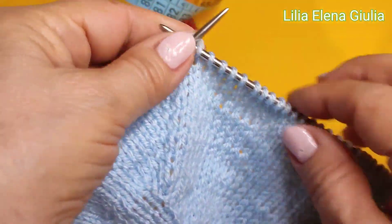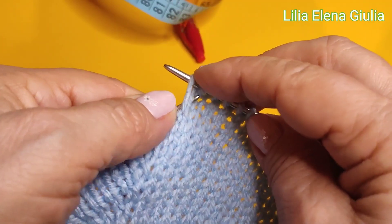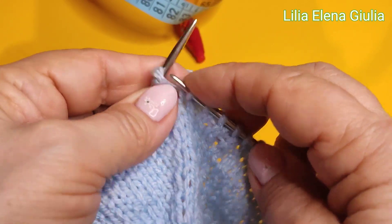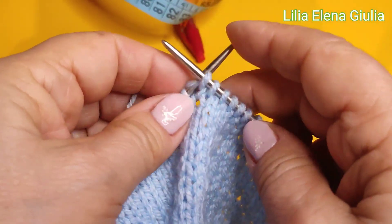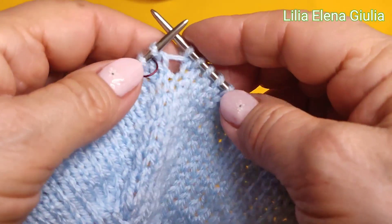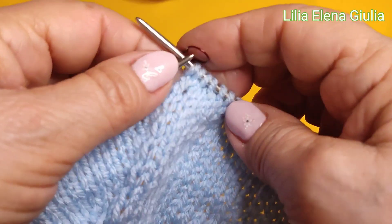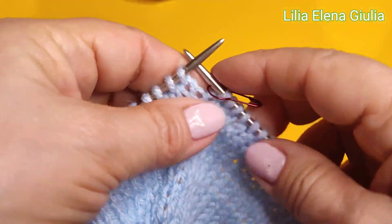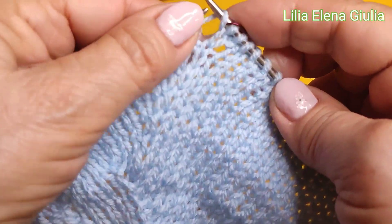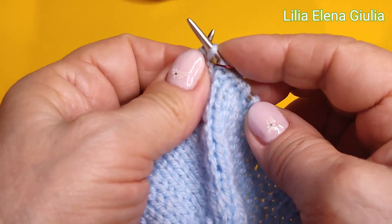Allora, questa è l'ultima maglia di nostra schiena, questa altra manica nostra, tiriamo la maglia, metto, e faccio diritto. Sposto questa. Allora, abbiamo aggiunto, dopo questa maglia diritto, spostiamo il lucchetto, e questa è la nostra altra manica. Come abbiamo fatto prima, aggiungiamo qui la nostra maglia, quale è bisogno, come dice il nostro schema.